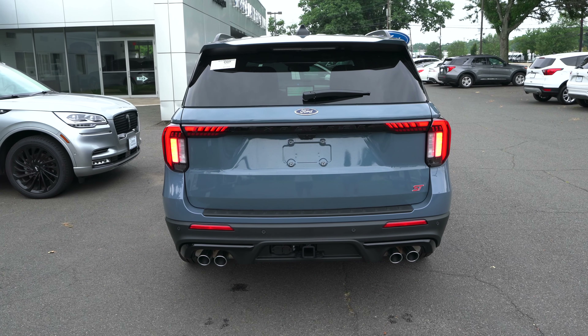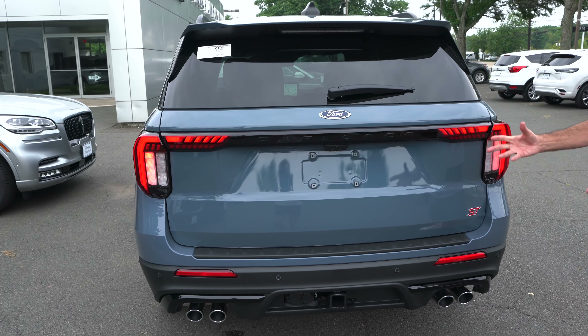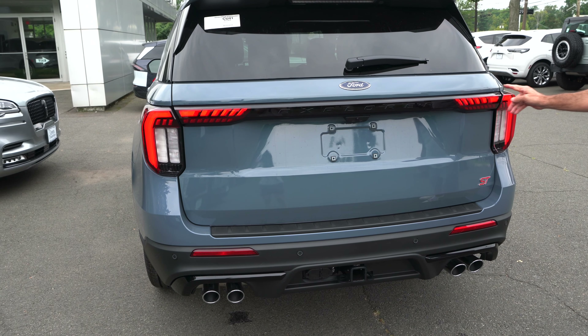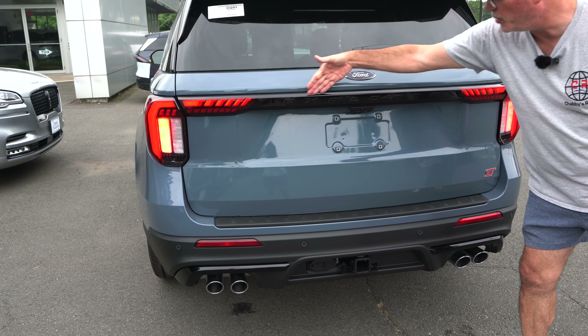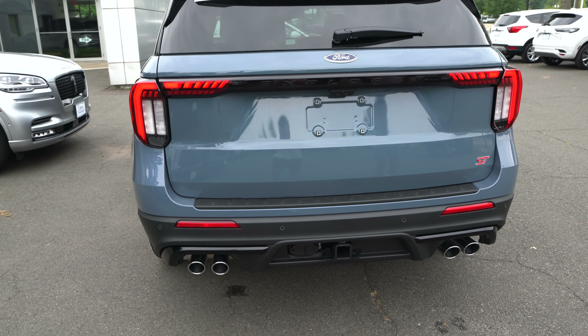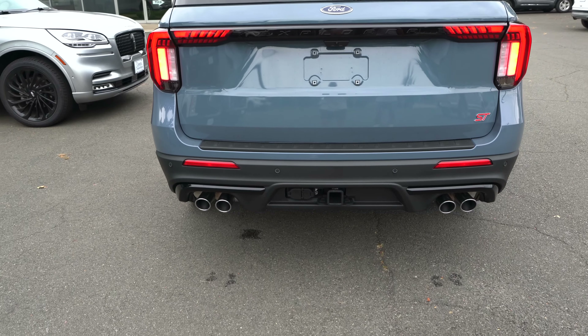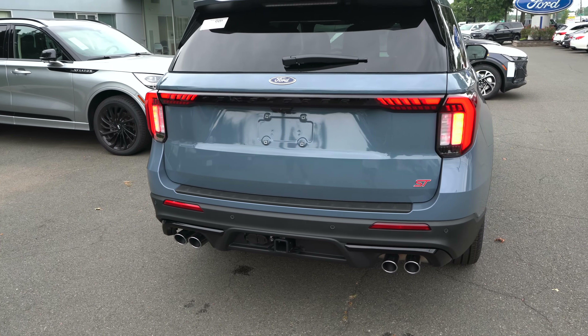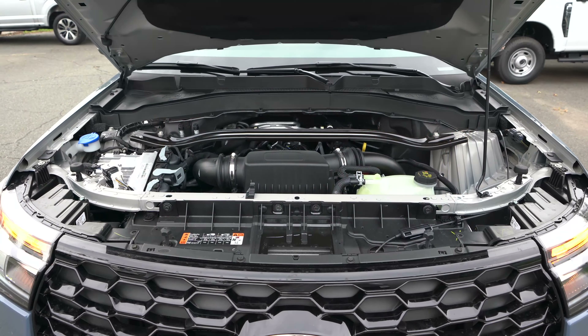Rear end of our Explorer: we got the roof spoiler coming off the top. They still have the wiper down below on the glass — on the Aviator it's tucked up; I don't know why they don't do the same thing. We have the new all-LED tail light housing that comes right into the middle with 'Explorer' in black. Down below, a beautiful chrome quad-tip exhaust look, with your tow hitch.